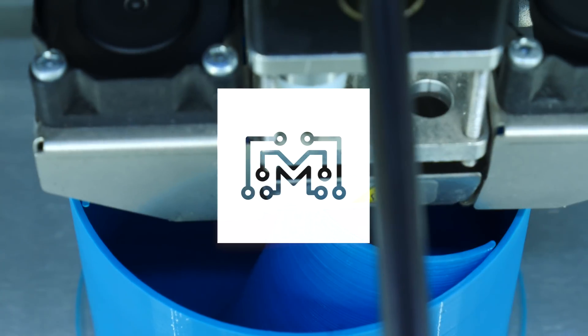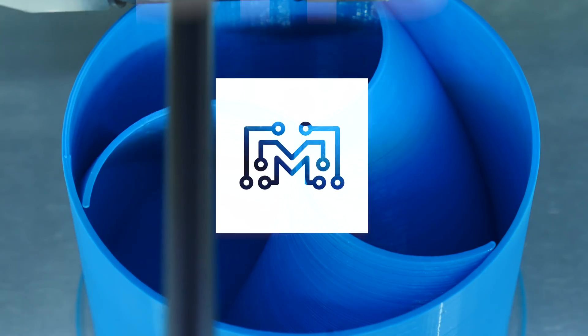Today on Bits, we're going to talk about different filaments for 3D printing. When it comes to filaments for 3D printing, there are a ton of options. Today we're going to talk about five that are really common that you'll probably run into. Those five are PLA, ABS, PETG, nylon, and flexible.